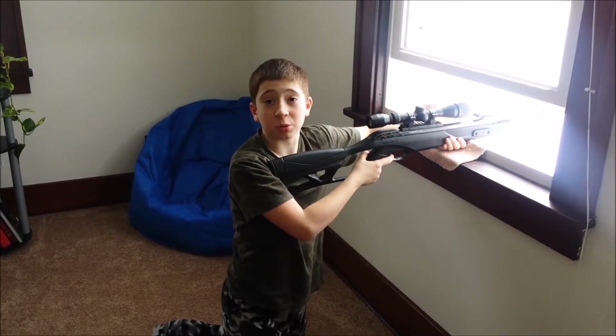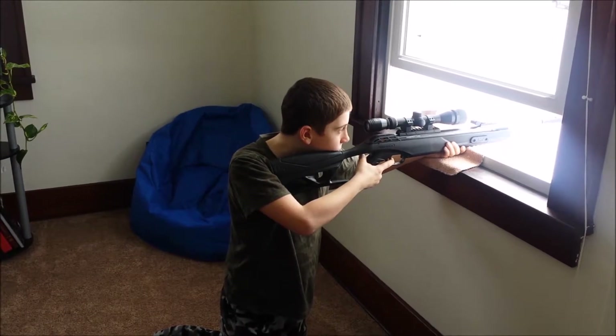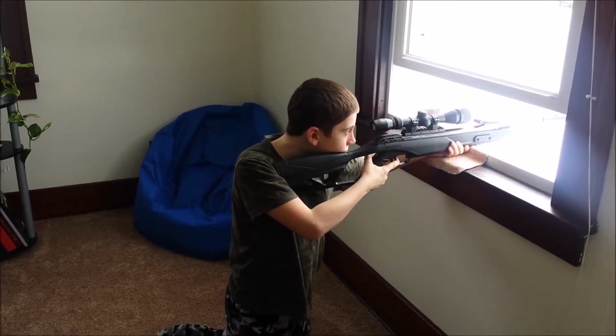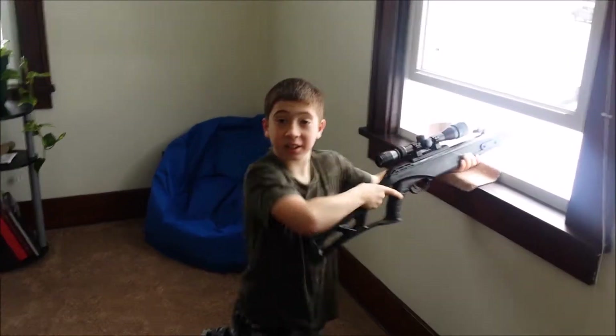And it's good for hunting squirrels if you let your son do that. Didn't hear one sound, did you?